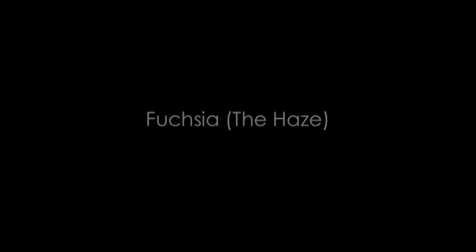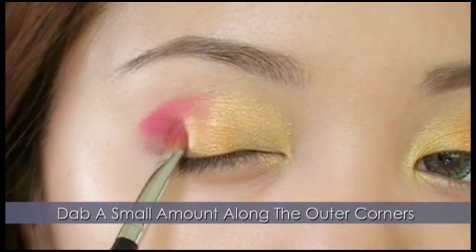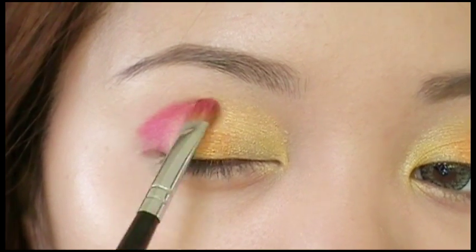Now with the Coastal Scents 88 Palette, take a matte fuchsia color and apply it between the orange and red. This will soften the warm intensity of the red and create a cooler look.